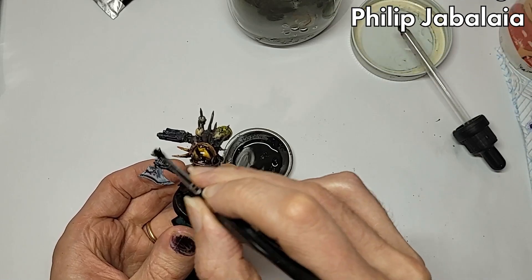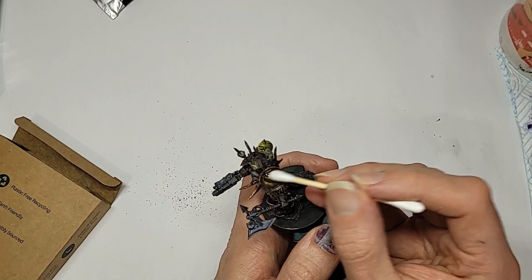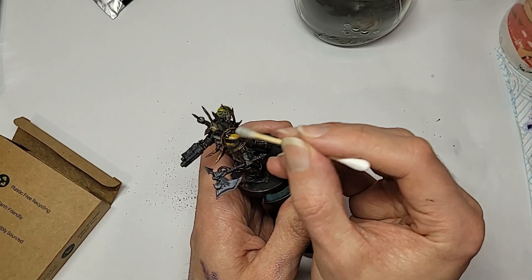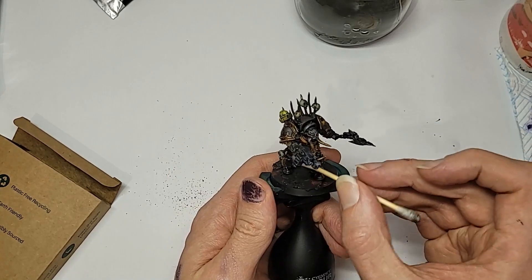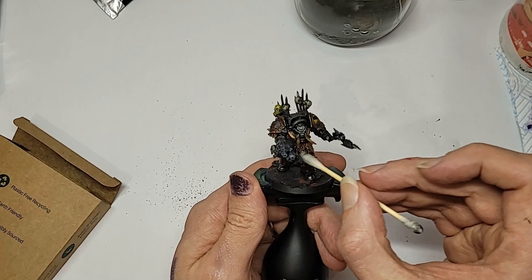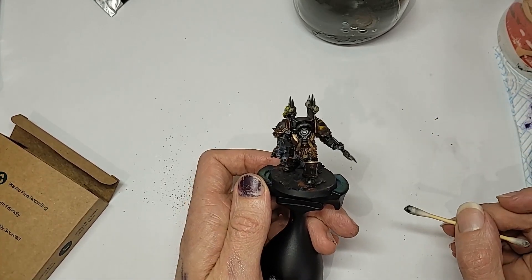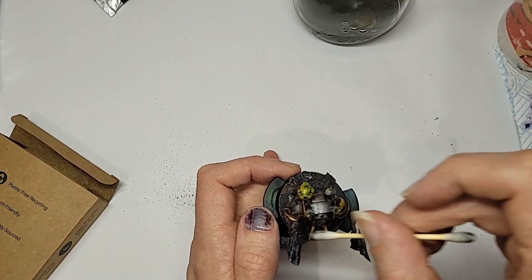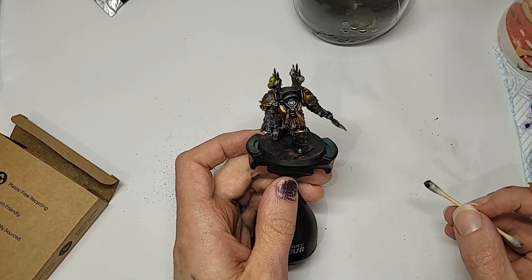When the oil has had about 10 minutes or so of curing, all we do is go in with a cotton bud, or maybe a makeup sponge if you like, and clear up that oil paint, leaving the crevices and nooks nice and gunked up. If you have a little too much staining here and there, you can always make your cleaning implement slightly damp with a little of your mineral spirits and use that to lift the oil paint more or less completely off.